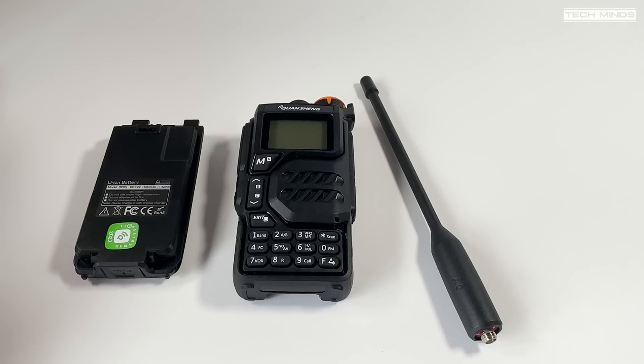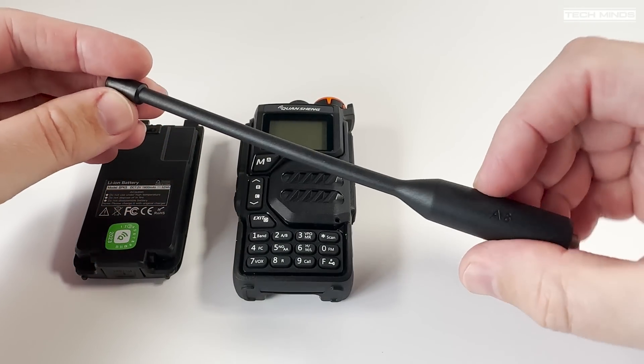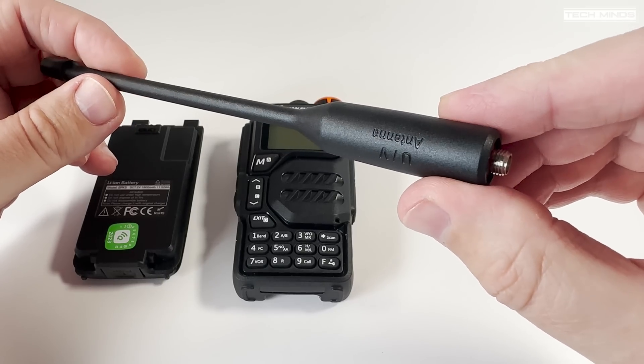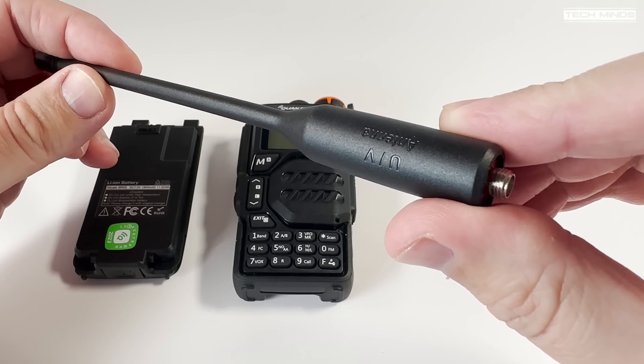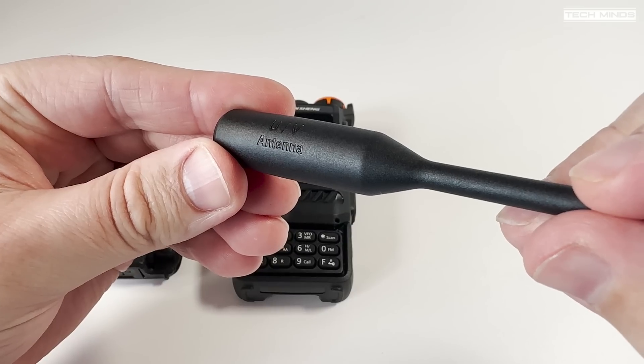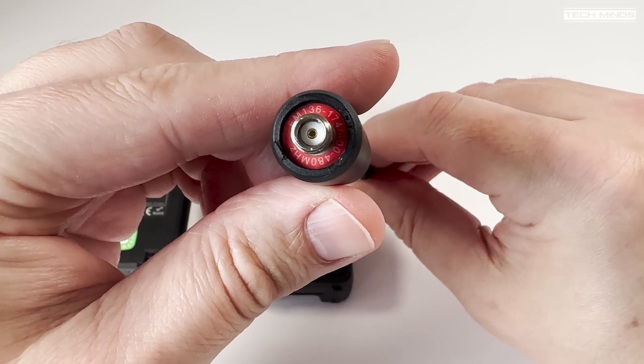However, there is one particular feature mentioned in the specification that doesn't work as you would think, and that's the crossband communication. As most of us know, when talking about crossband, we would normally assume the radio would automatically receive on one frequency and then transmit the received audio on another band — well, that's just not the case with this radio.